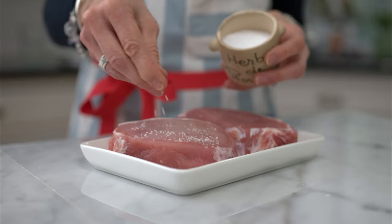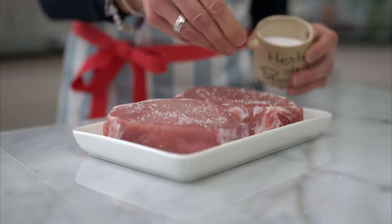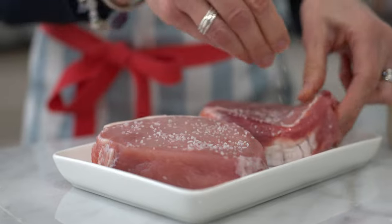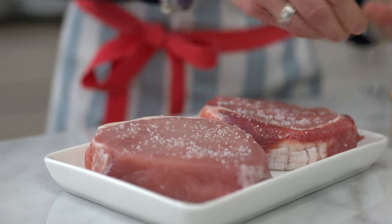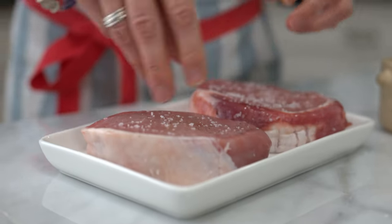Then we're gonna salt the chops. I use one teaspoon of salt per pound of meat — sprinkle it all over. If you have time, you can refrigerate the pork chops for one hour up to 24 hours. The salt acts like a dry brine and the chops will become even more flavorful. If you don't have time, skip it — they're still gonna be great.